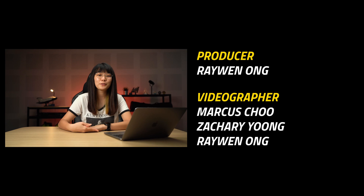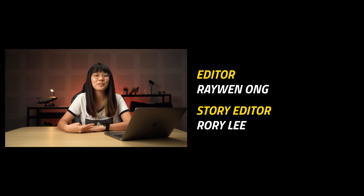But what do you guys think about the new M1 MacBook Pro? Let me know down in the comments below. That's it for today's video — remember to like if you enjoyed it, subscribe to our YouTube channel if you haven't already, and click the notification bell so you won't miss any future videos.